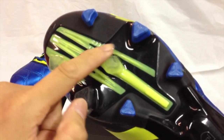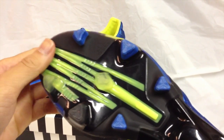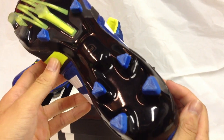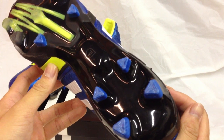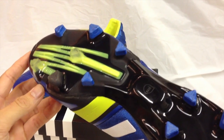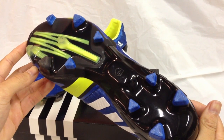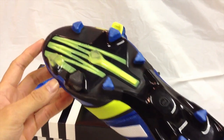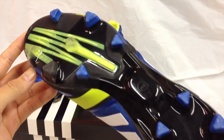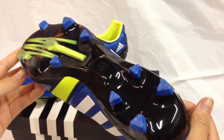And combined with the energy pulse spring, the zigzag pattern acts like a spring giving you an extra surge into each step and push off. Even though these shoes give you a lot of power, you don't compensate by losing your balance. This is due to the distribution of the stud pattern that is equally balanced throughout, a wider than normal sole, and a strong stiff spine for support.